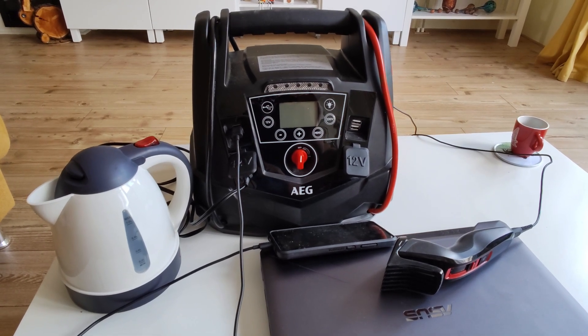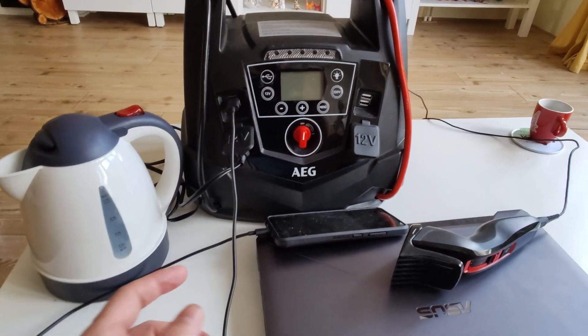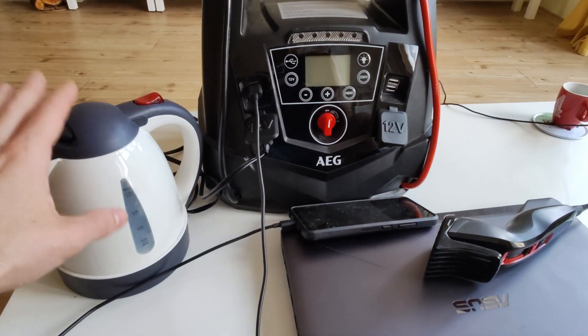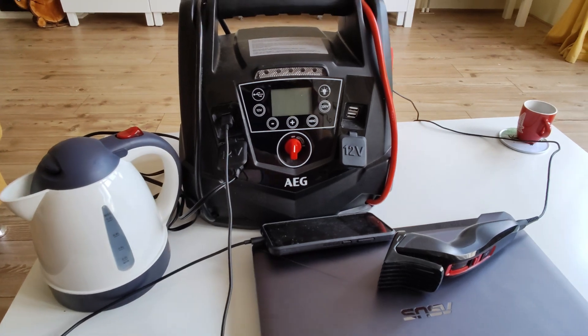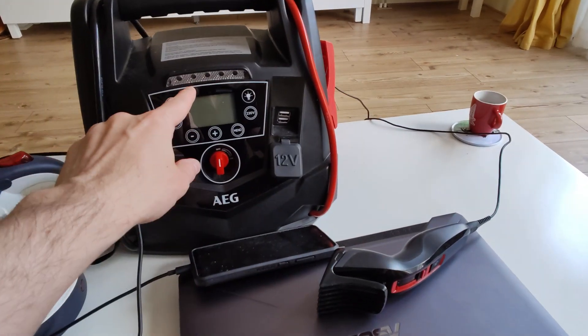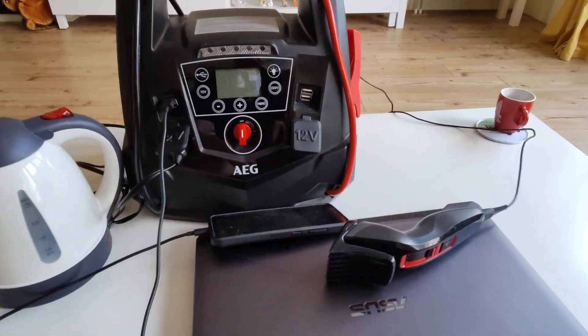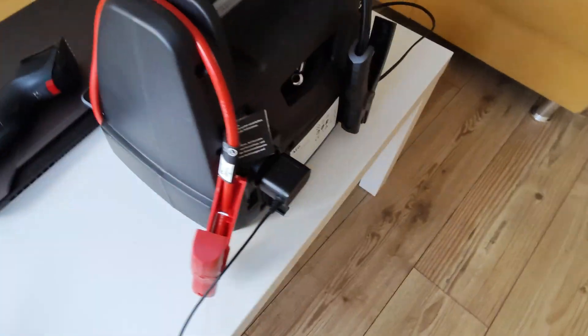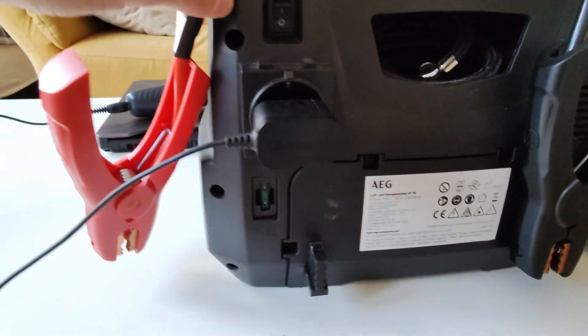I made a video about it which I'll link in the description. Some of its functions include multiple 12-volt outlets for water boilers, the ability to charge multiple phones, an emergency flashlight, and of course jump-starting car batteries. One of its main selling points besides a really good car compressor is that it also has an AC power outlet.